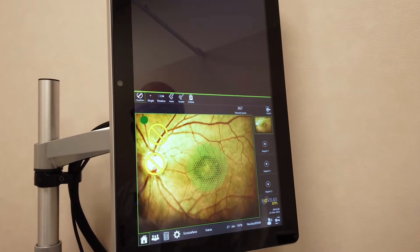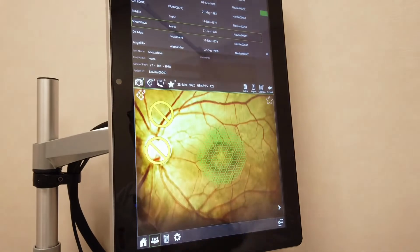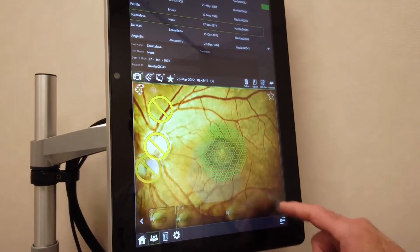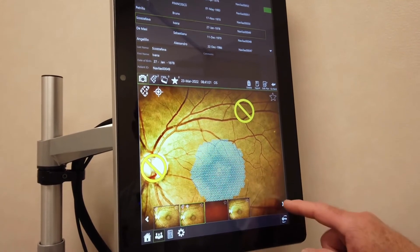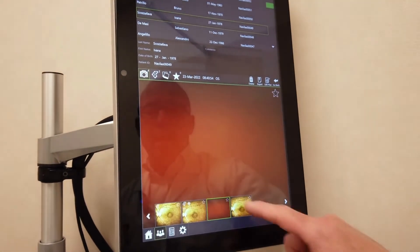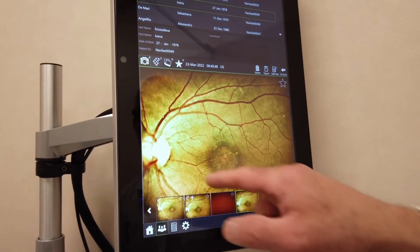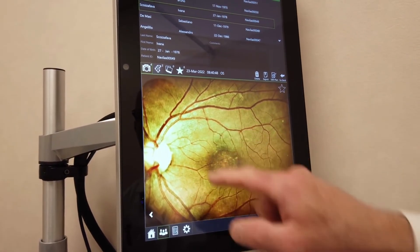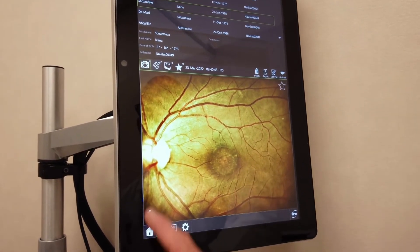At the end of the laser treatment, a picture can be taken to verify that a proper job has been done. This is the work that has actually been done, and this is the photo taken at the end to verify that no damage was done. There are in fact no spots on the retina, so no damage was done, being an obvious sub-threshold treatment.